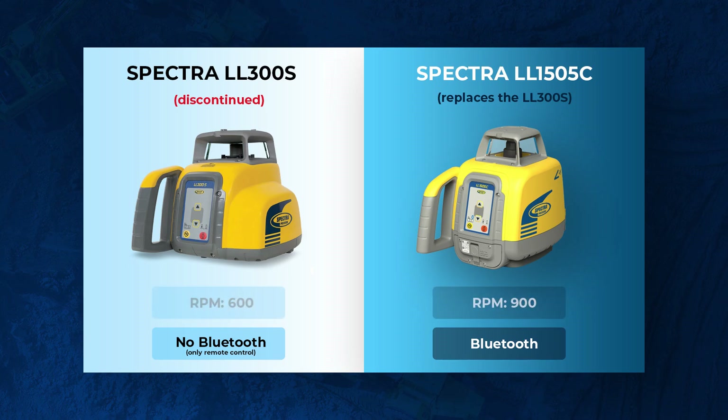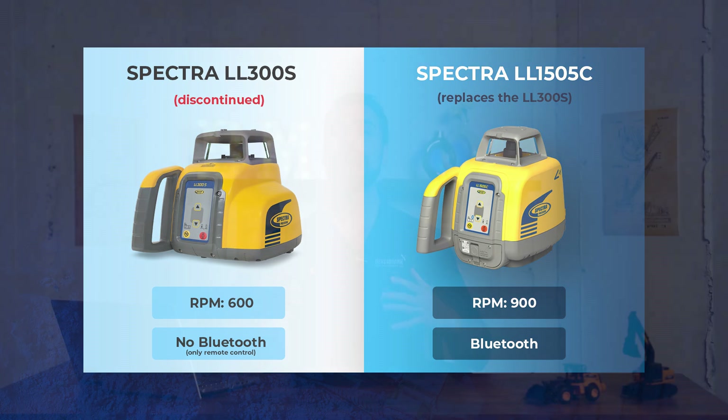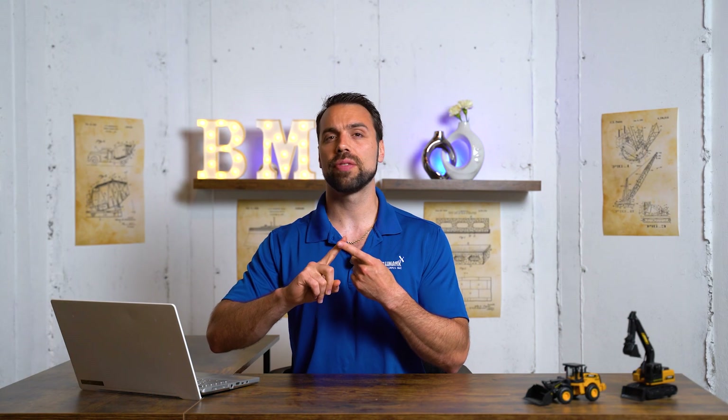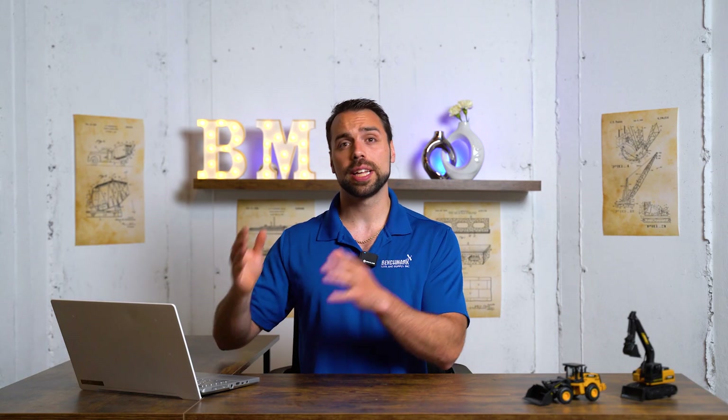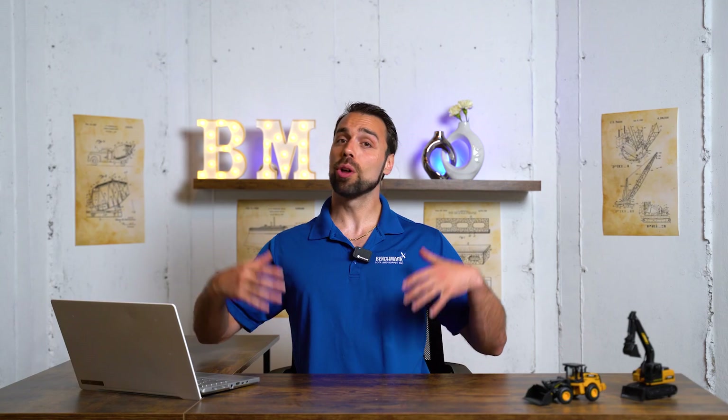The next upgrade is that they increased the RPM speed from 600 up to 900 RPMs. This will use a little bit more battery life, but for the machine control guys pairing this on their excavator with like a CR700 or an LR series, you can actually pick up that beam that much faster, making your laser receiver more responsive. So it lets you work faster on the job site — a really nice feature to have, especially at the price point that the LL1505C is at. Those are the major upgrades on the LL1505C.